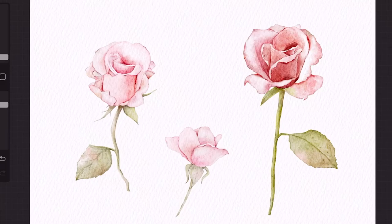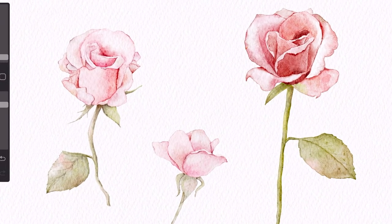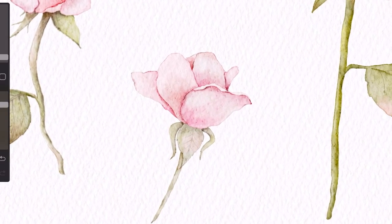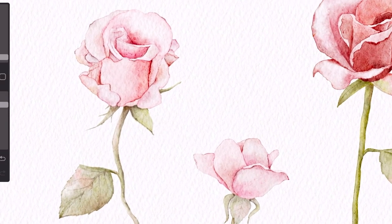Today I will be showing you how to paint roses using simple techniques and steps. You just need to follow some basic steps in the right order and you will be able to paint roses like these. I will show you how to paint this little one right here so that the video isn't too long and boring. But the technique that will be used can be applied to bigger roses like these.